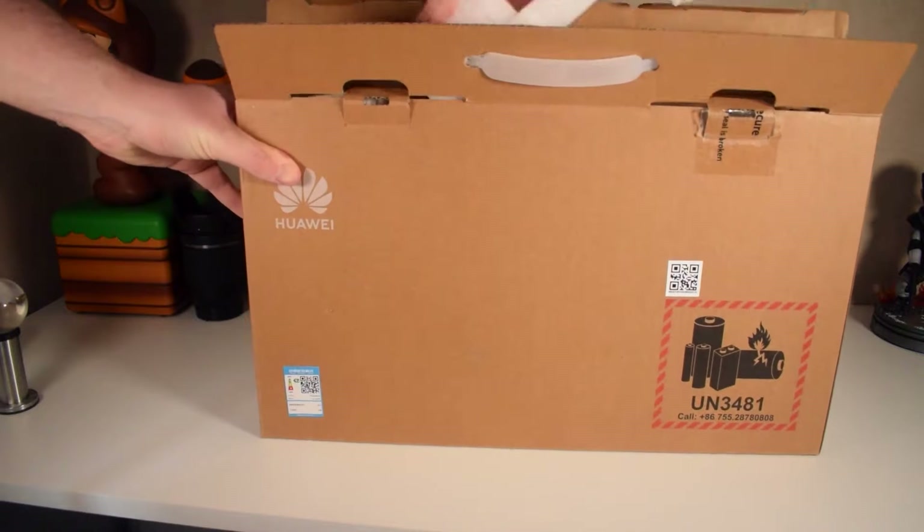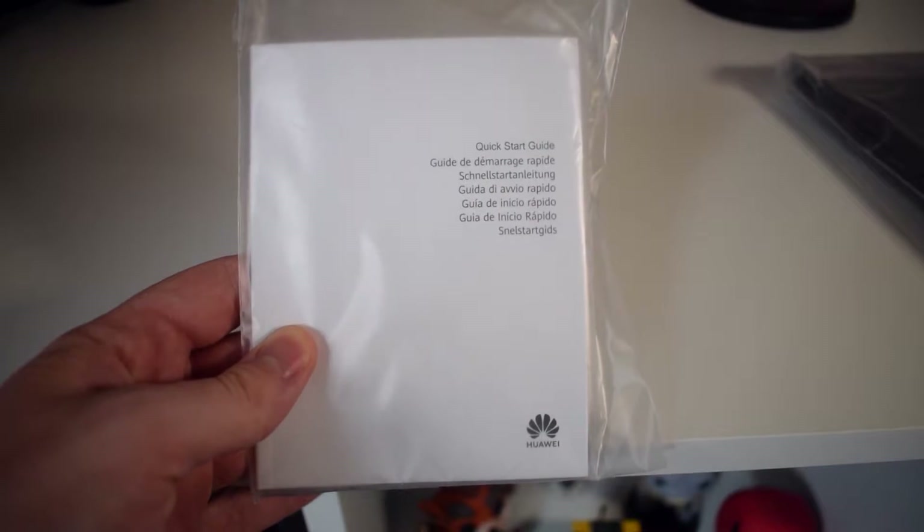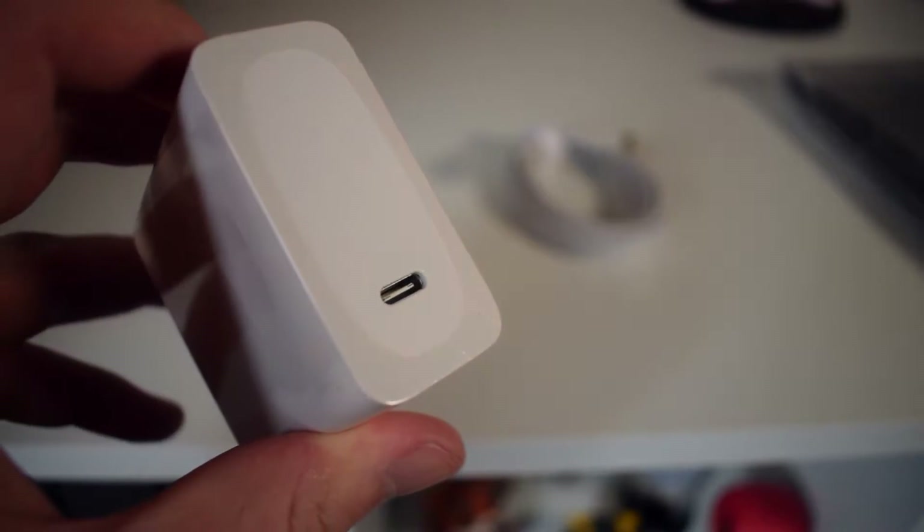Opening the box up we get the quick start material inside the box. We get a USB-C charger. The brick itself actually has a USB port on top which connects to another USB port which plugs directly into the laptop, which I love to see. Everything charges through USB and from everything I read it's a 65 watt USB-C charger which can bring up to 50% in an hour, which is really good.